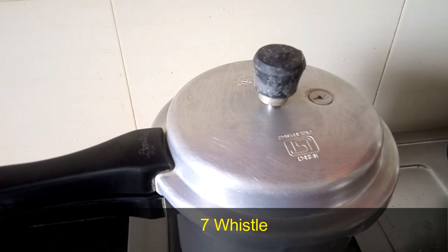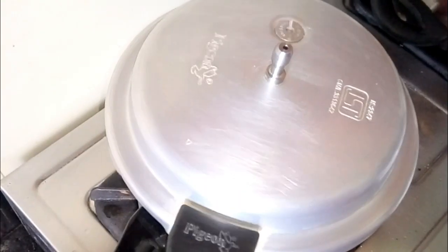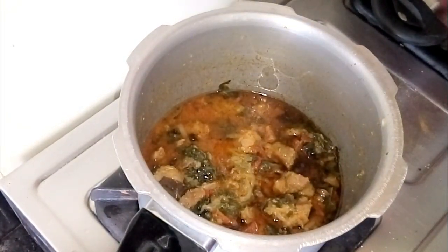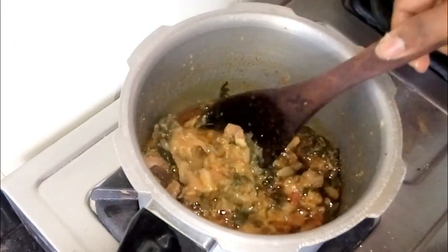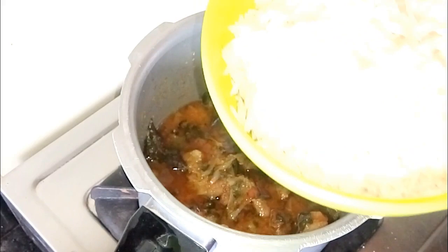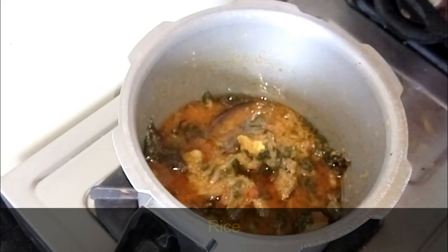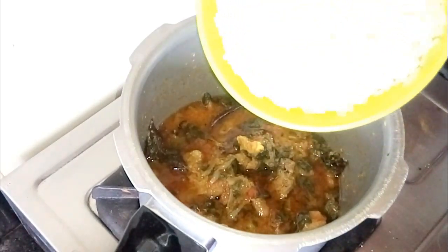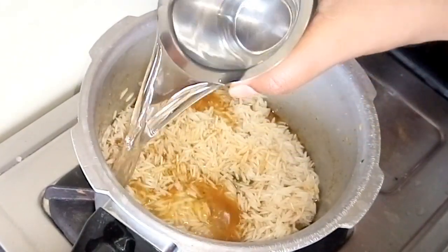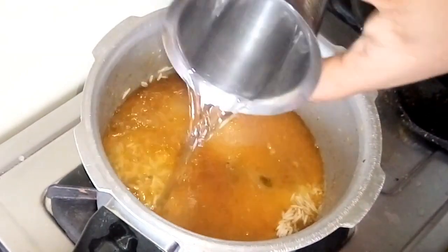Now we have to cut the egg and add it. The dough is super hot, so I am using the mat to roll it. After rolling, I have used one mat layer. Let's do the mat and press it down.